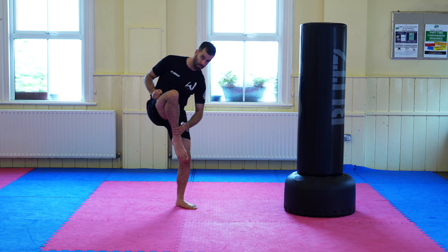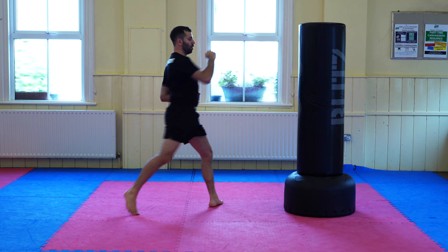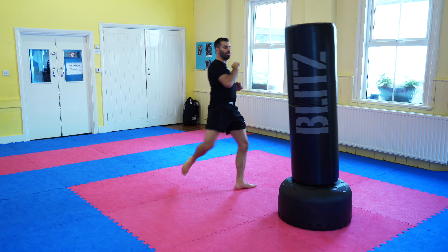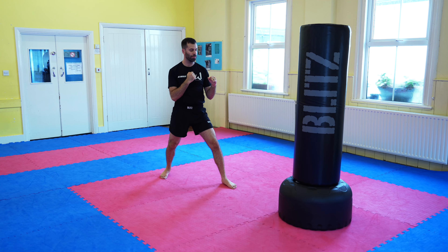There's always a debate about whether you should hit with your instep — the part of your foot where the top of your foot meets the bottom of your shin — or your shin bone. The argument for the instep is it gives you more range and precision, but you're hitting with an area that has a lot of smaller bones and more nerves, so there's more potential for injury.